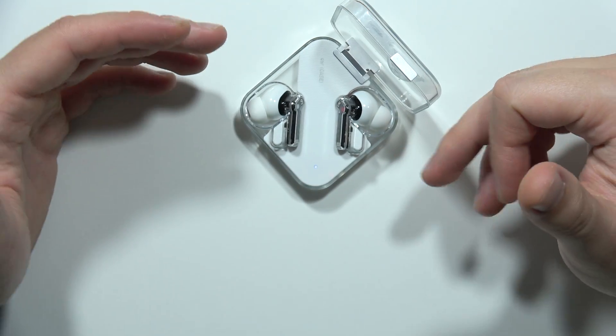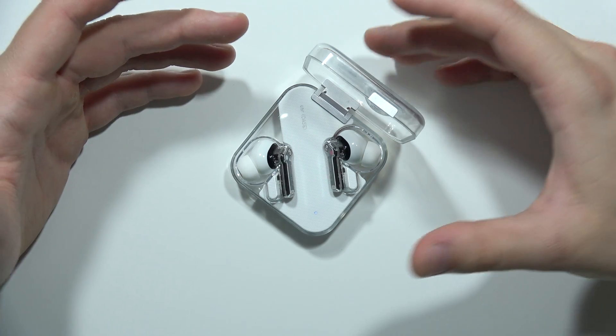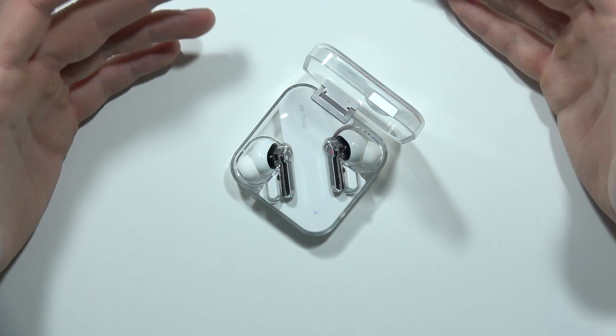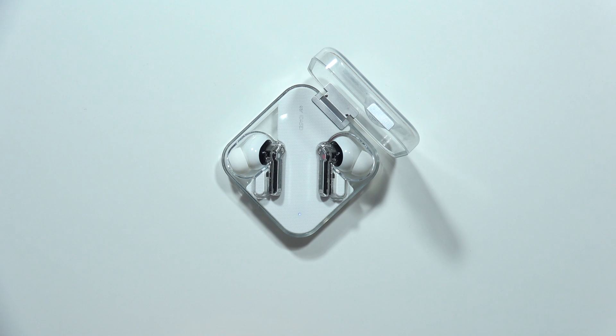Now the headphones are in pairing mode. All you have to do is pair them one more time with your device — your phone or PC, for example. Let me know in the comments if it works. Please subscribe to my channel and see you in the next one.